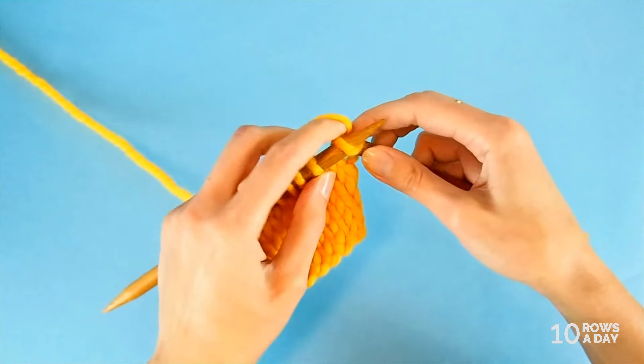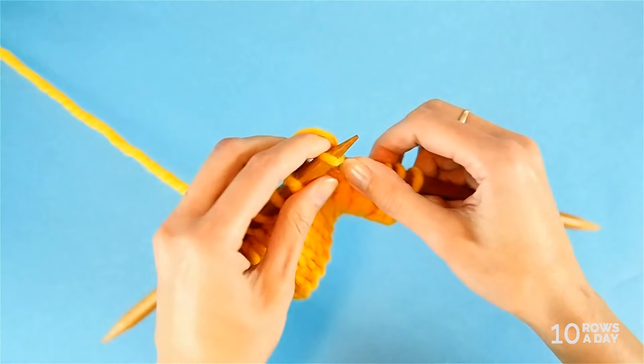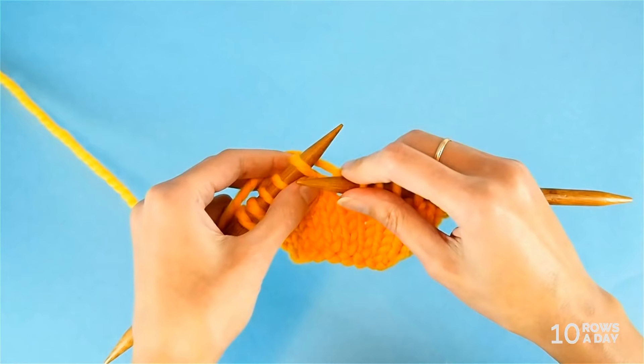First work to a spot where you need to turn the work to make a short row. There's one thing to keep in mind: if you follow a pattern written for German short rows, follow the pattern instructions and stop whenever the pattern tells you to stop. But if you use German short rows instead of wrap and turn or shadow wraps, follow the pattern instructions.